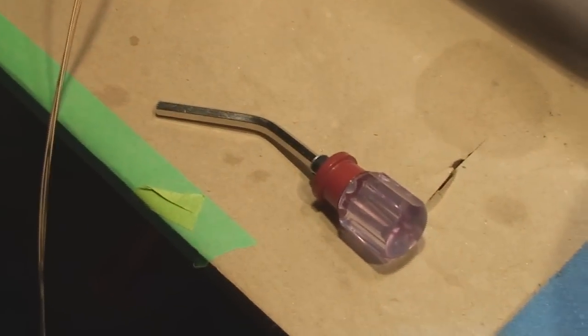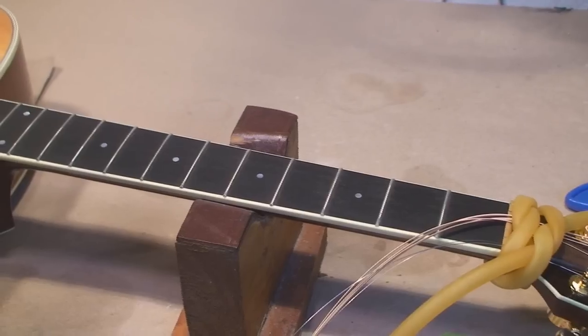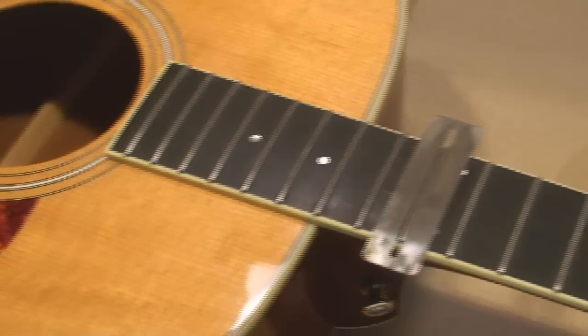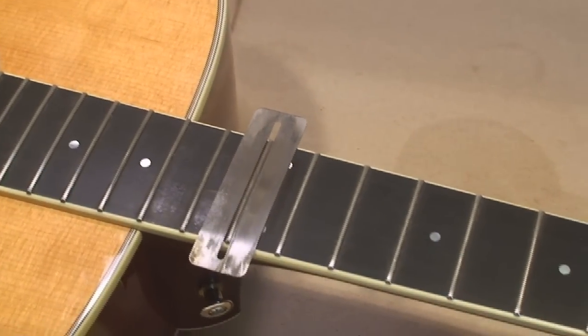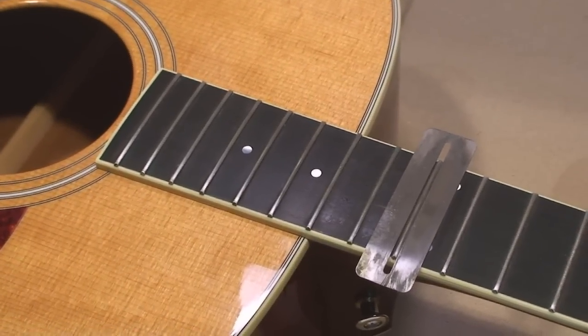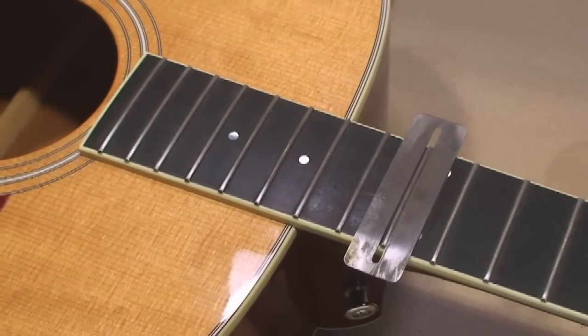Diamond fret file time — these are a lot of money, that's why I use them carefully and sparingly. So the crowning part's done, now we've got to polish them. We polish with 400, then 600, and once again using the amazing little stainless steel protecting plate. And along we go, every fret. I've probably been working on this about an hour and a half so far.